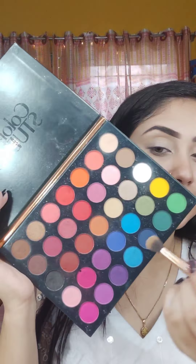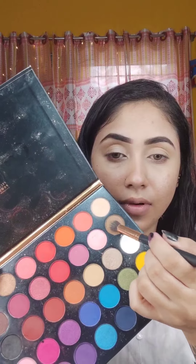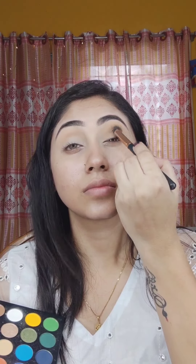I will apply the nude color to my makeup. I will apply the nude color shade. I will try the white color. I will blend out with my transition color, and I will blend out very well. I will blend out with the shimmer-type color.